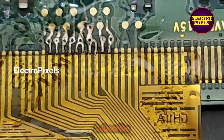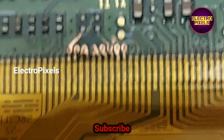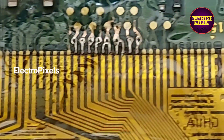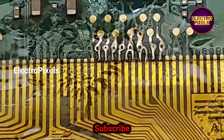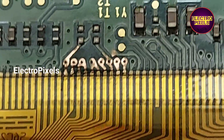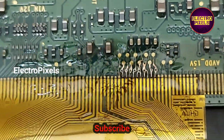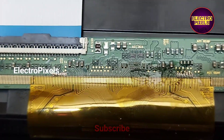We cannot predict how long the TV will work using this method — it depends completely on luck. If both sides of the gate signals are shorted, it is not repairable. This is just a temporary solution; the permanent solution is panel replacement. Hope you like this video — please don't forget to like, share, subscribe, and press the bell icon. Thanks for watching.